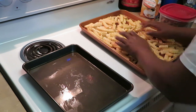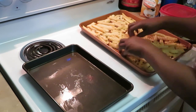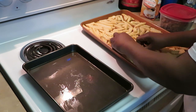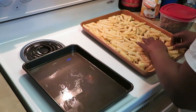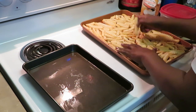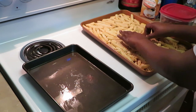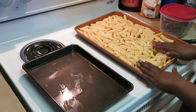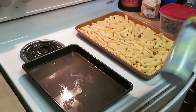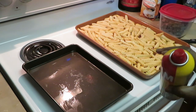Got all our fries on here — make sure we get them all nice and flat. You don't really want any fries on top of each other, so we gotta kind of spread them around. It's important for your fries to cook properly. I'm going to spray the top of the fries with Pam spray oil — that helps them cook and get all nice and brown since we're not frying them.